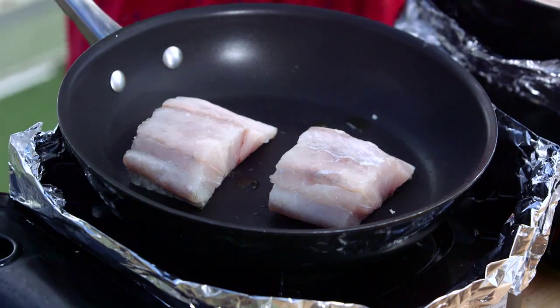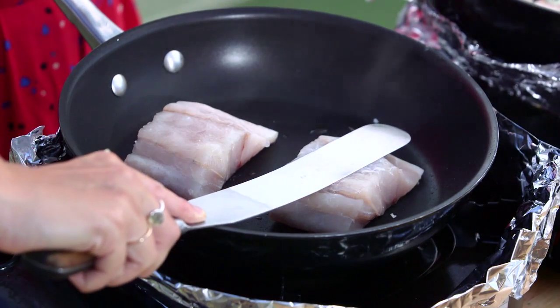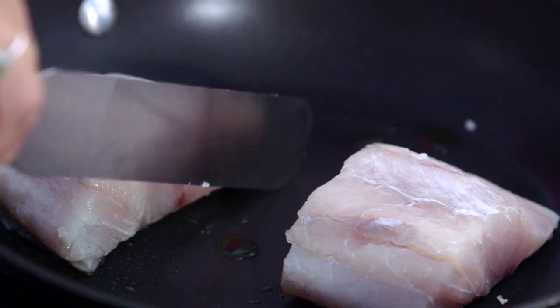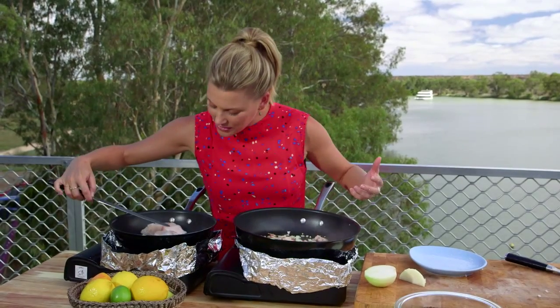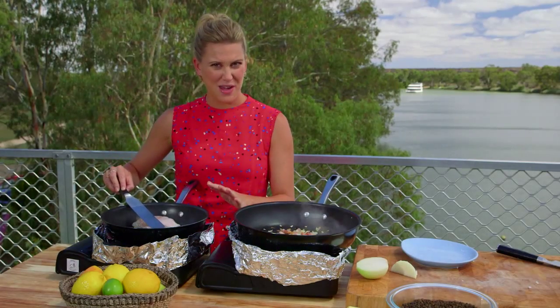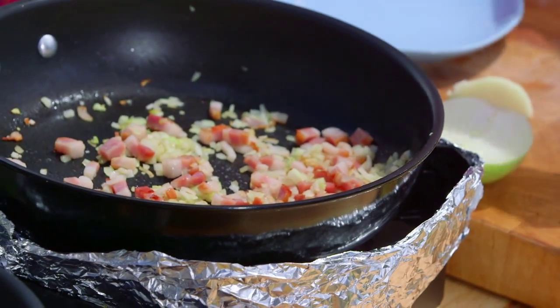See how it's just tightening there. With barramundi or any white fish, it's so easy to see when to turn it — you'll see the protein change from a really clear opaque color to white. When that goes about halfway up, that's when we turn it. We're leaving it on the skin side for about three minutes, then turning it over for one minute.